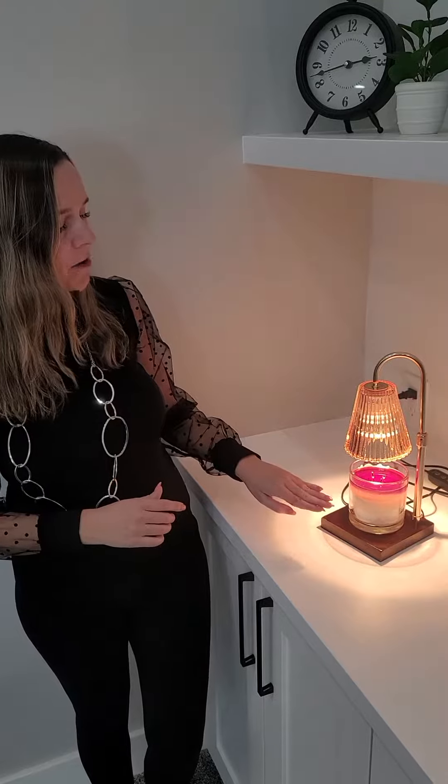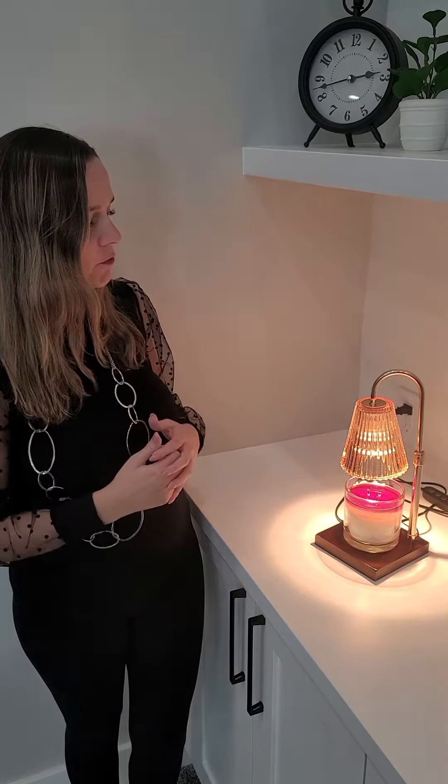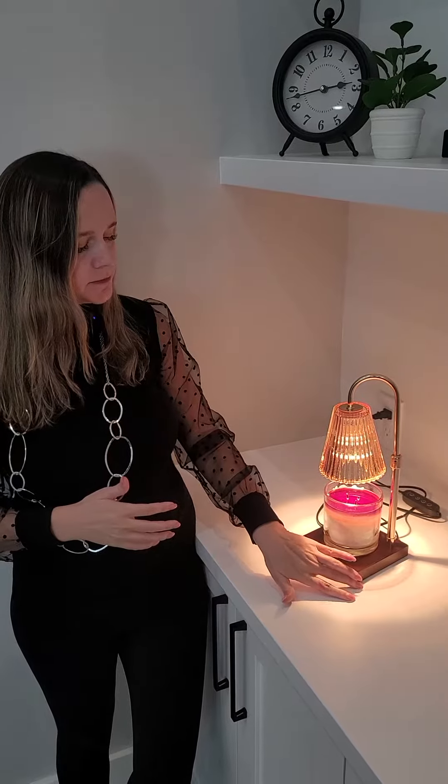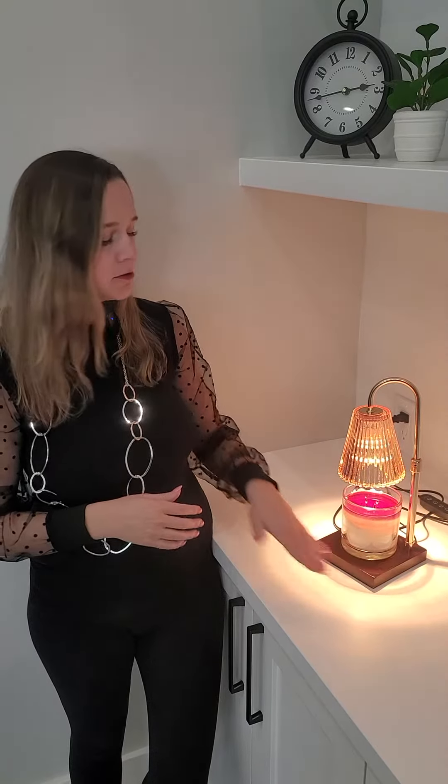I have had this candle on for about an hour and it really fills the room with great fragrance. I love the way it looks. It can also double as a nightstand table for your bedroom. It has a grippy base so it's not going to slide around, and I just love this candle warmer. It's safe — no flames — and it gives great scents.